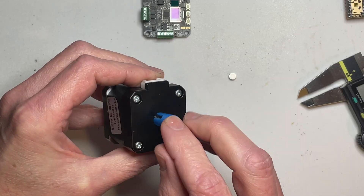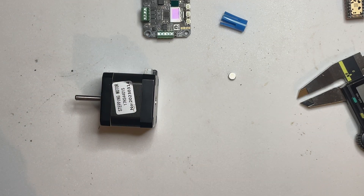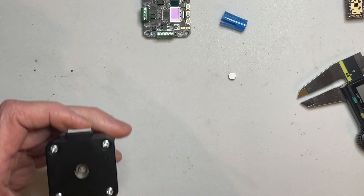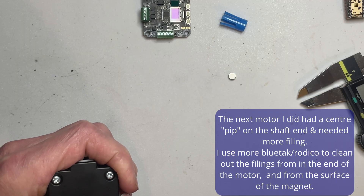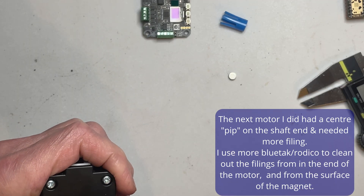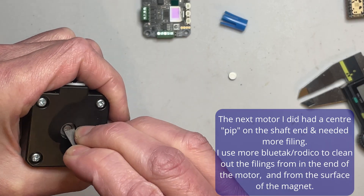That'll wedge in there, and the centre of that should be exactly 6mm. Now I want to roughen up the end of that shaft slightly — I've already done it a little bit, but I'll just do it again. Just to make sure the glue sticks, I'm just using a file. Just get enough angle on that to make sure it is actually cutting.